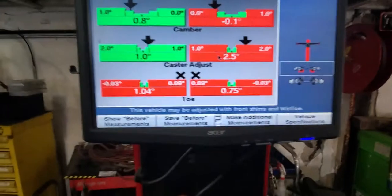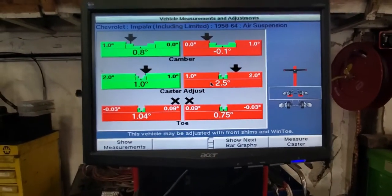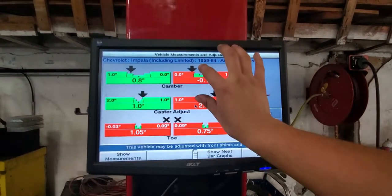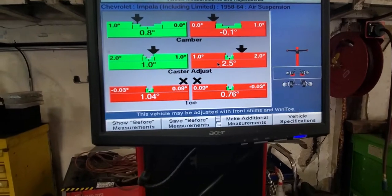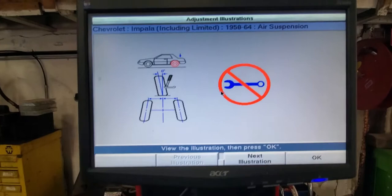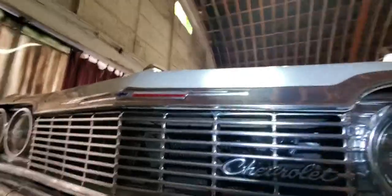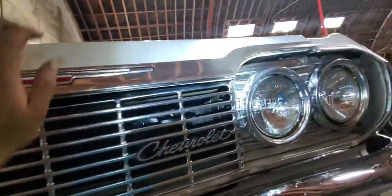As you can see, we already did the compensation procedure — you have to do this every time you align a new car. We have our toe really close and we're gonna be fixing our camber and caster. If you don't know how to adjust that, the machine sometimes tells you. These older cars use shims. First we need to open the hood — there's a lever down here, just pull it and the hood pops.